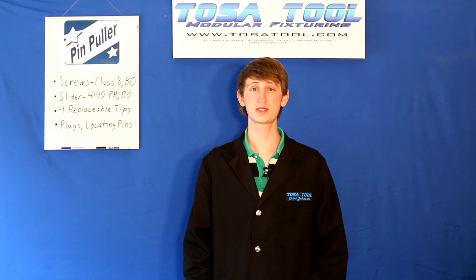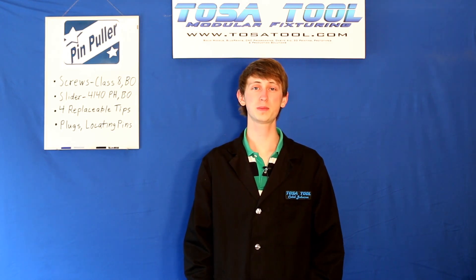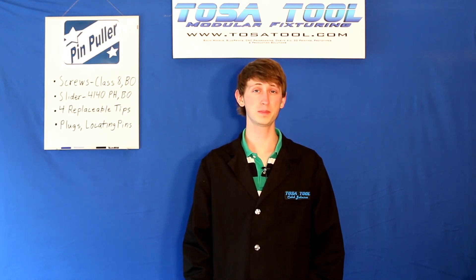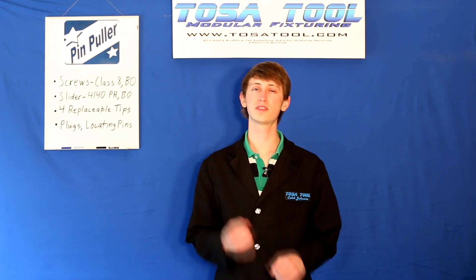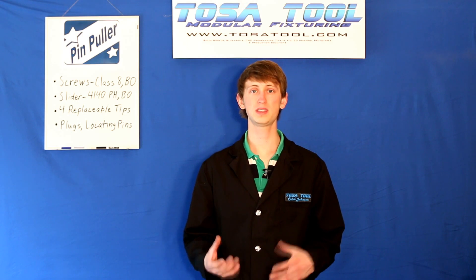Hi, Caleb here from TosaTool. Today I want to talk about the TosaTool modular pin puller. It's used as a reverse hammer to pull out pins and plugs.